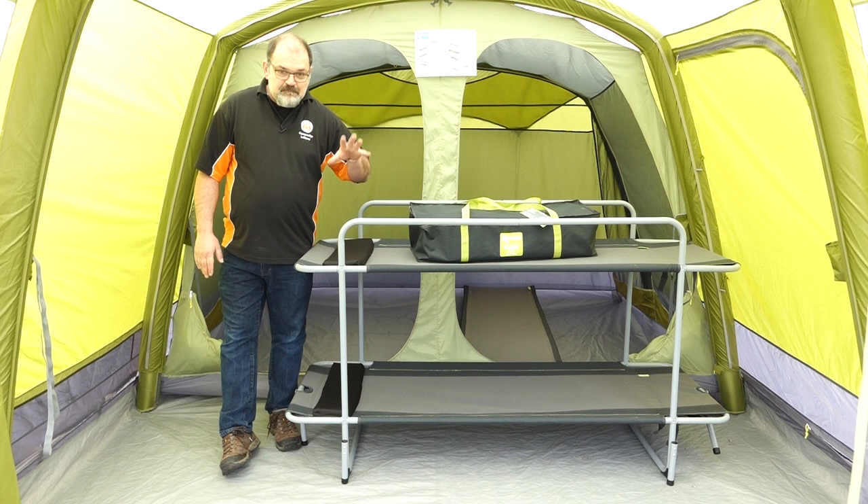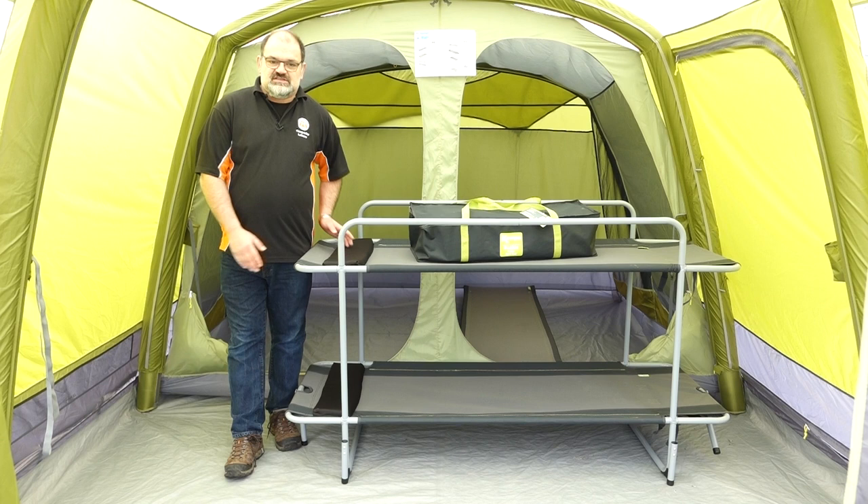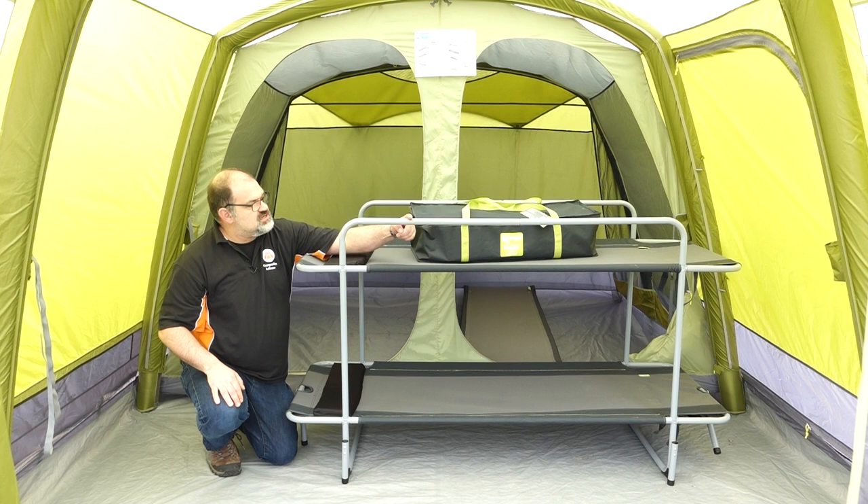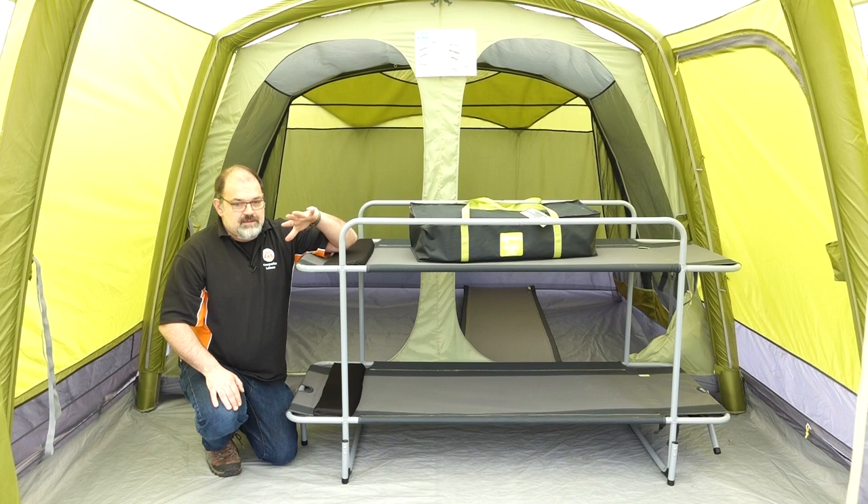The actual size of the bed is 187 centimeters long by 70 centimeters wide. The lower bunk is just 28 centimeters off the ground and the upper bunk is at 90 centimeters off the ground. It also has a support rail at the top to stop anyone falling out — a nice little touch.